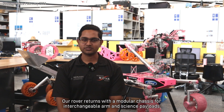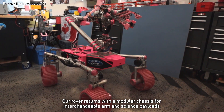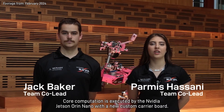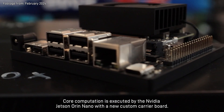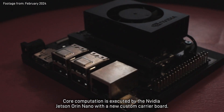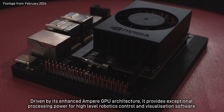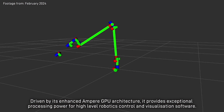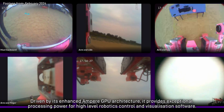Our Rover returns with a modular chassis for interchangeable arm and science payloads, providing flexibility across different competition tasks. Core computation is executed by the NVIDIA Jetson Orin Nano with a new custom carrier board, driven by its enhanced Ampere GPU architecture, providing exceptional processing power for high-level robotics control and visualization software.